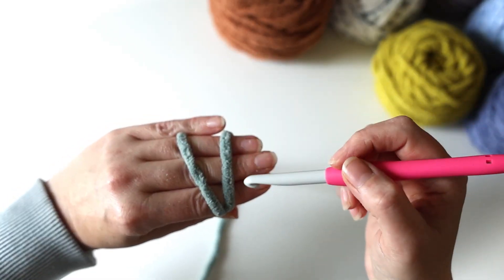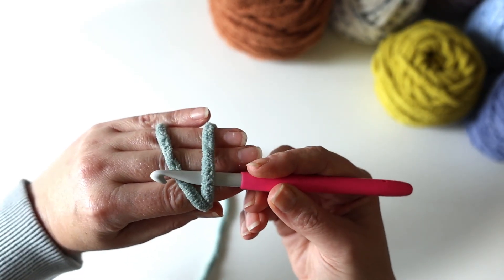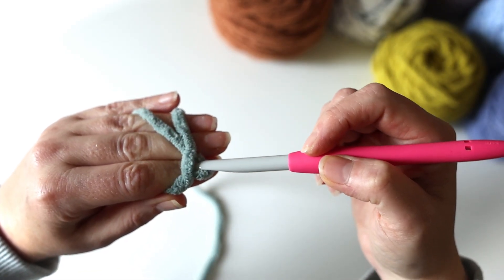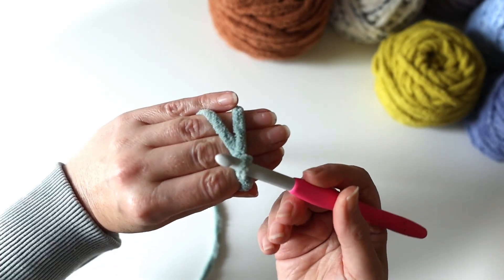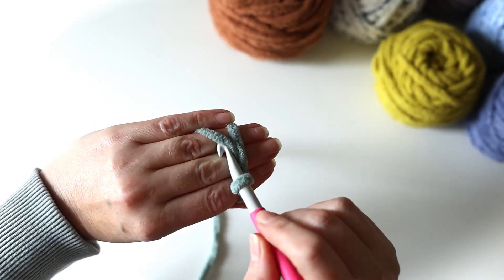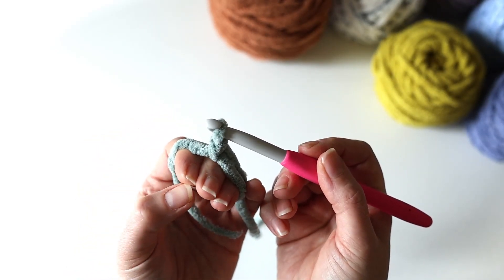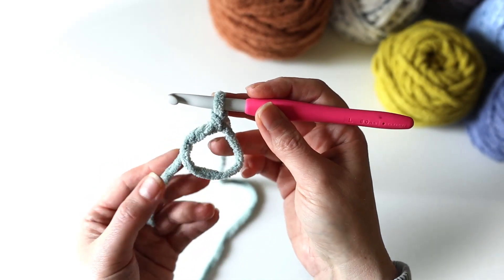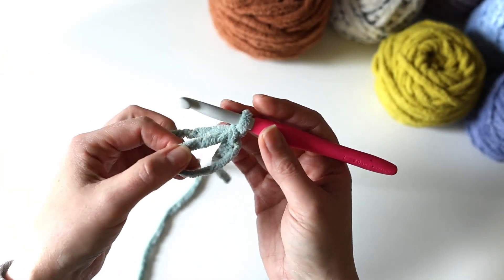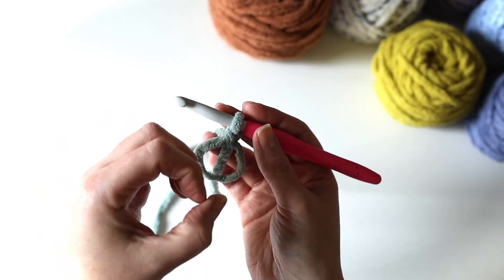I'm going to take my crochet hook and go under this first strand of yarn that's closest to my fingertips and then over the second one. So it's under then over — you're going to scoop that one up and pull it through, and then give that a twist. Once you've done that, you're going to scoop up this strand of yarn — the one that's furthest away from the tips of your fingers — and pull that through your loop. That creates a little slip knot. You've still got your fingers in here, so you're going to release those and now you've got this loop. I do like to unwind the tail as it tends to get twisted while you're doing that.